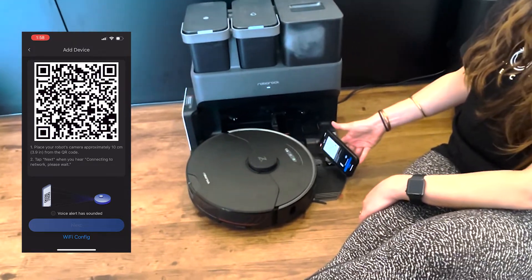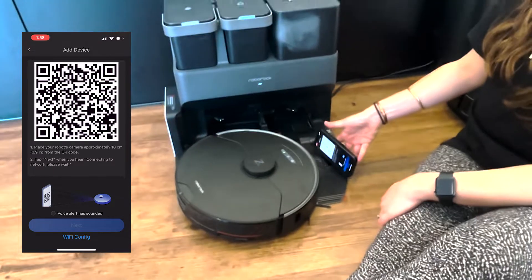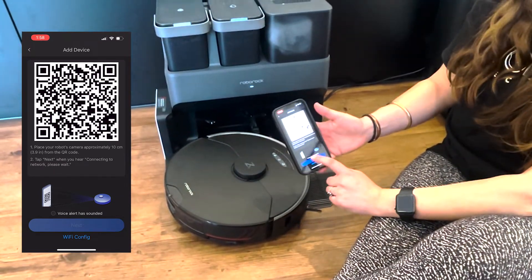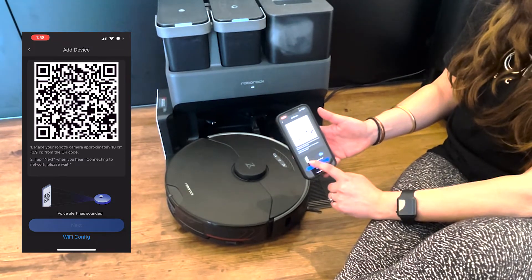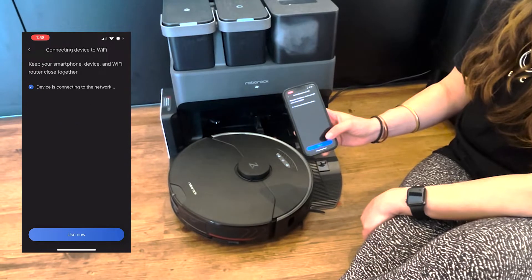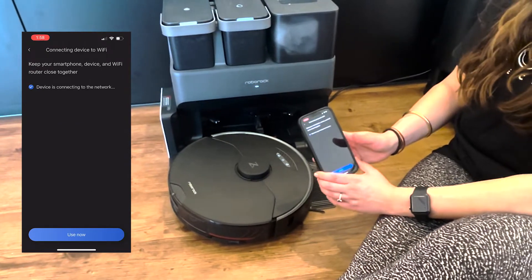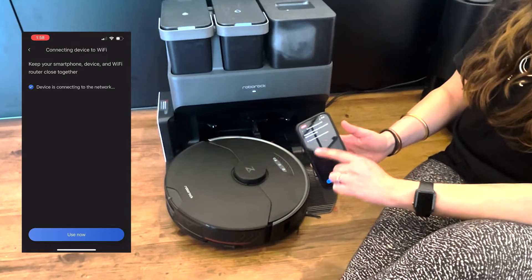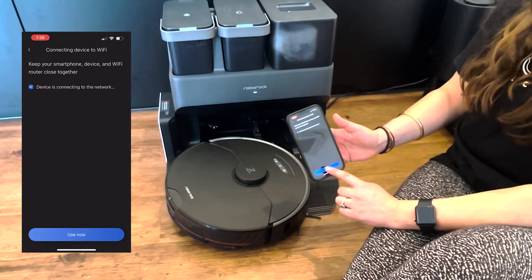Now you want to connect the QR code shown in the app using the camera on the robot. Hold your phone in front of the robot and wait until you hear 'connecting to Wi-Fi, standby.' Then tick the box that says 'voice alert has sounded' and tap next. The robot will tell you the Wi-Fi is connected, and you should see a tick confirming the device is connected to the network.